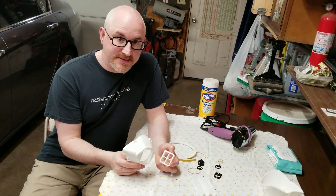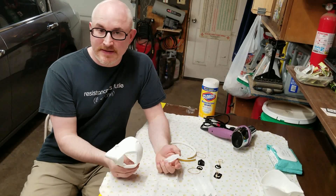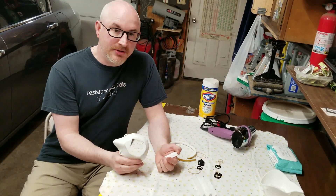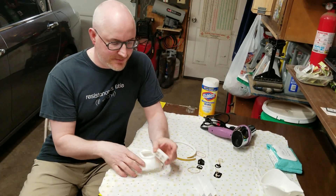If you have one of these masks or received one of these masks, this is what I call the Montana mask, invented by a doctor in Montana. It's www.makethemasks.com. The idea here is pretty simple.